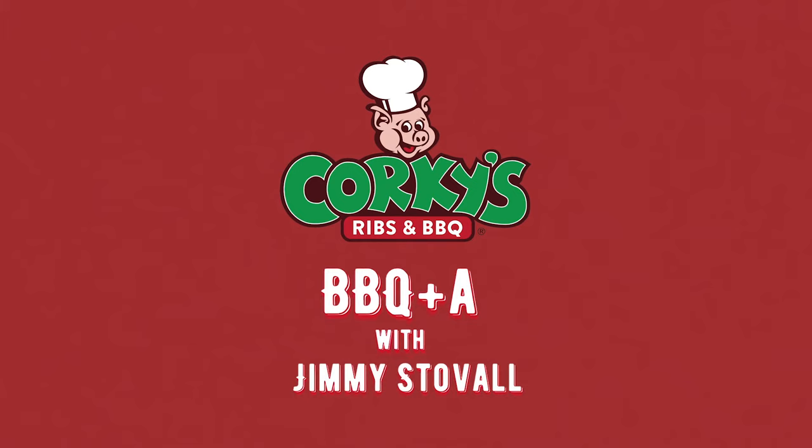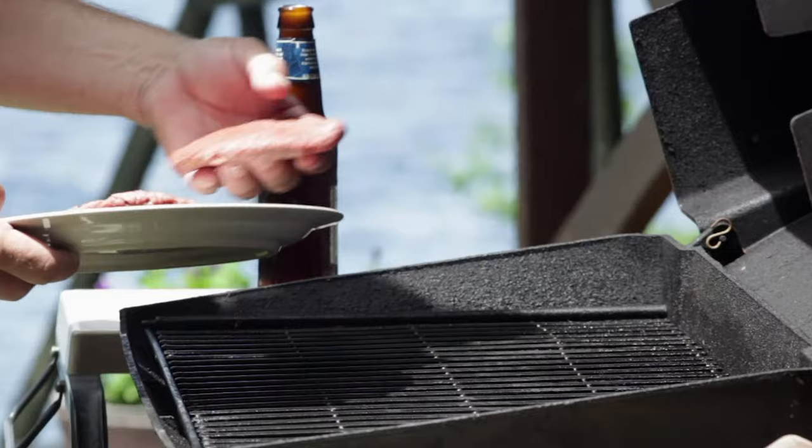So you just got your new grill and you're excited to get it fired up. Before you invite your friends and family over to grill your first feast, you need to do one very important thing. The metal on your grill has been coated with chemicals to keep it looking great for years, waiting on its new home, but now it's time to season the grill.